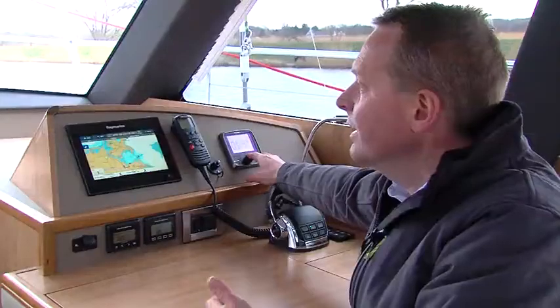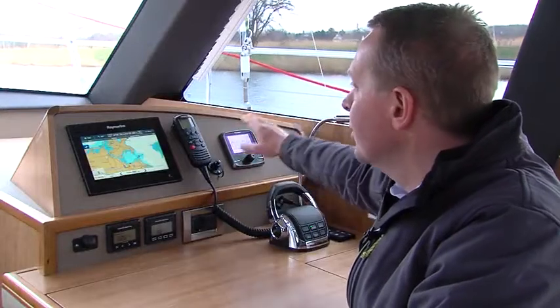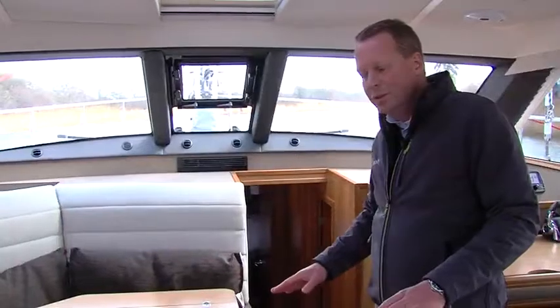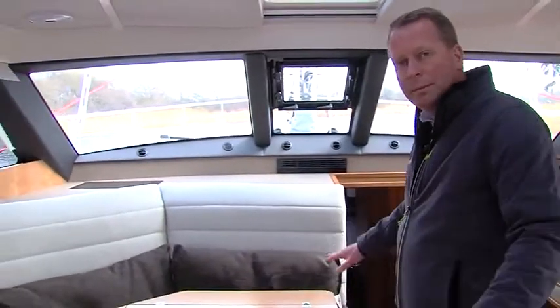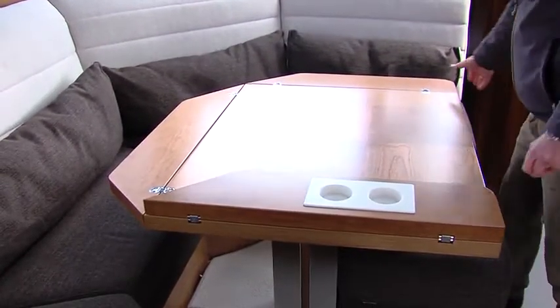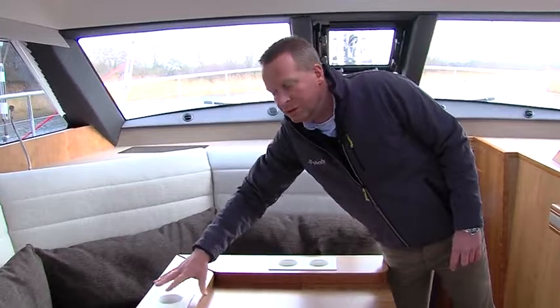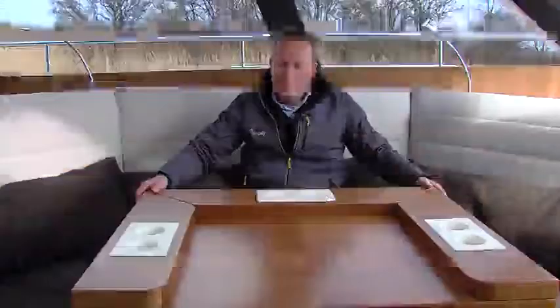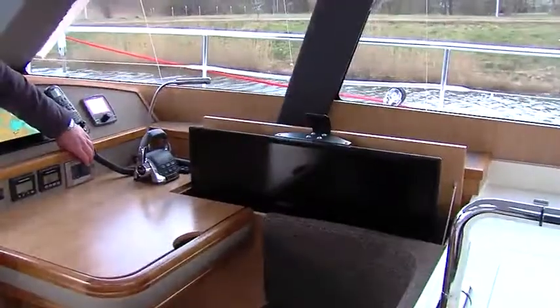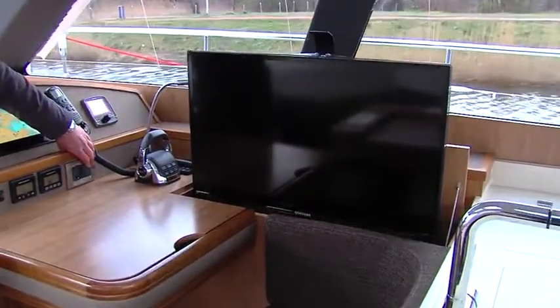For long distance sailing it's nice to have a watch inside with the view and the ability to steer the boat from this position. The dining table has two positions: a full opening position for dining up to six people, or you can fold in parts of the table to make it smaller for drinks. Opposite the dining table you find the optional pop-up TV for a relaxing evening.